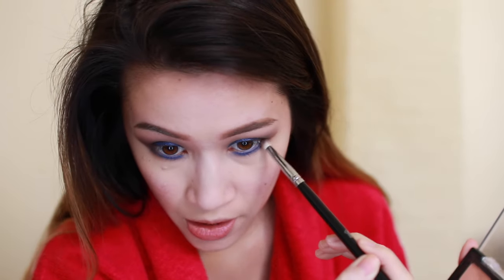Now I'm doing a little bit of winged liner using Maybelline New York Eye Studio in Blackest Black. I have hooded eyes, so I have to take my liner straight out instead of at an upward curve. I'm happy to do another tutorial on winged liner for hooded eyes — just request it if you want one.